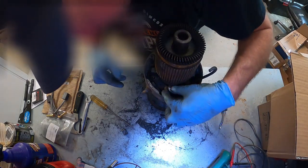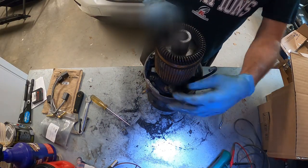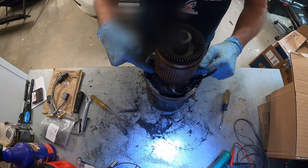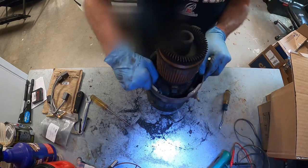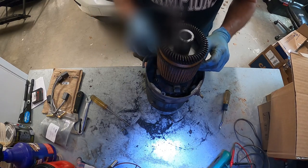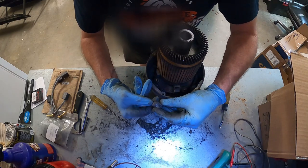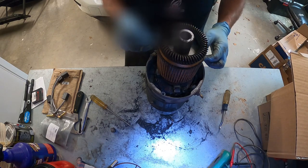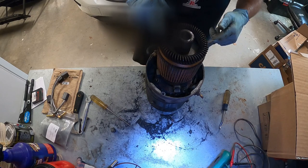Apparently our wires burned off one of our pairs of brushes. There are two pairs of brushes and they're always paired opposite from each other — this is a pair and this is a pair. You can see the brush is crumbling and the wires burned off the two brushes. That's why we don't have continuity through our armature windings.